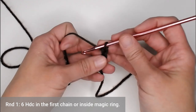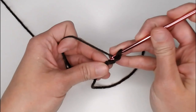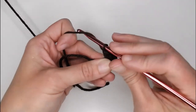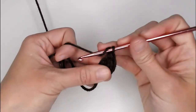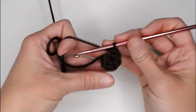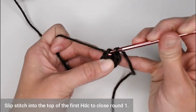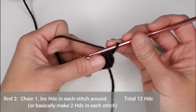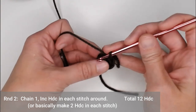For round 1 of our flower, we're going to make 6 half-double crochets in the first chain, or 6 half-double crochets inside of our magic ring. Go ahead and slip stitch into the top of the very first half-double crochet stitch to close our round. For round 2, we will chain 1 and make 2 half-double crochet stitches in each stitch all the way around — this is also known as an increase half-double crochet stitch.